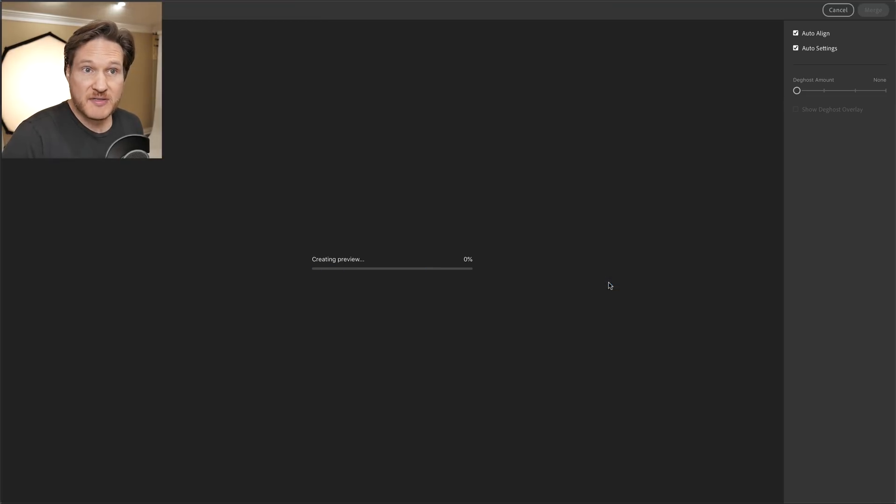For those of you who are regular Lightroom Classic CC users, you'll notice that this looks really similar. What it's doing right now is creating a preview, and I have it set to Auto Align and Auto Settings.